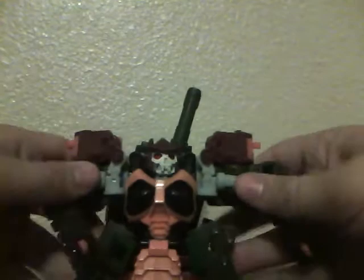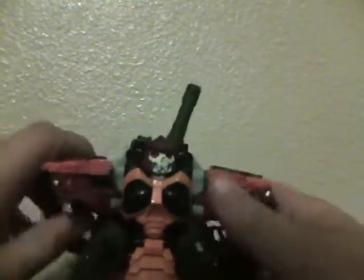Take the arms, which you just rotated down, and rotate them around. Take out the arm pieces themselves, bring them down. Take these orange pieces and fold them down. Then all you're going to do is fold out the hand, and you have Voyager Class Bludgeon in robot mode.